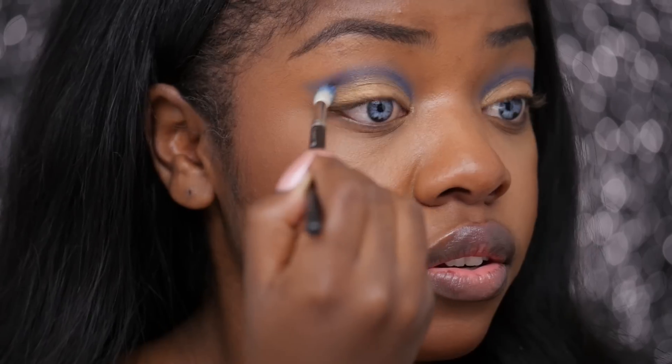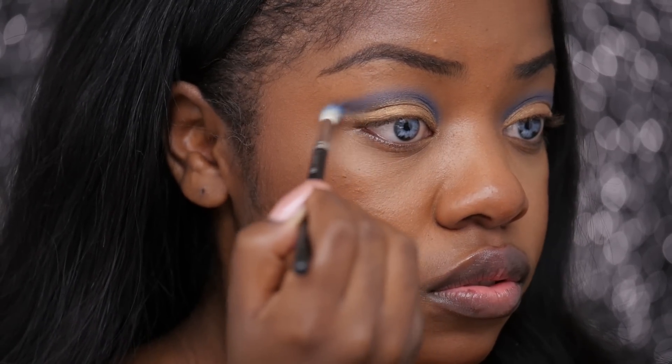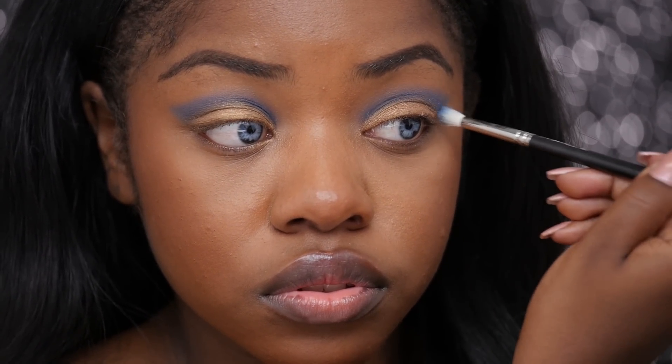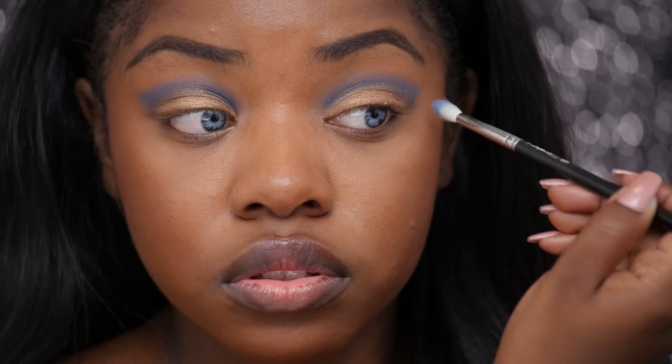Now I'm going to go back in with my blending brush and just blend those two colors together. You want the line to be defined but you still want it to look seamless, so you just want to lightly run the brush just where the colors meet. I'm just using a windshield wiper motion to just barely run those colors together.